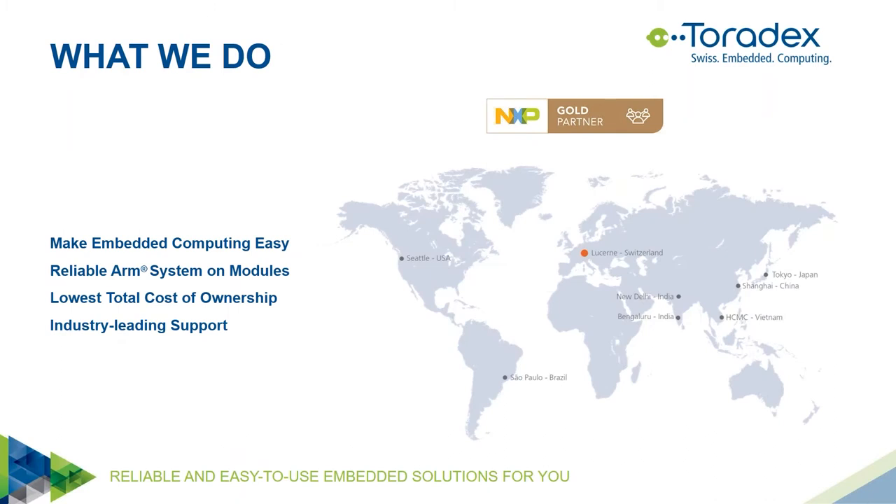Toradex focuses on making embedded computing easy to use, providing simple access to the latest technology for product development. We offer highly reliable ARM system-on-modules including software and support, striving for the lowest total cost of ownership — considering not just module price, but development effort, time to market, and long-term maintenance. We have industry-leading support with an active community and developer page featuring more than 800 articles, updated daily, with offices and warehouses worldwide. I'm located at our headquarters in Lucerne, Switzerland.